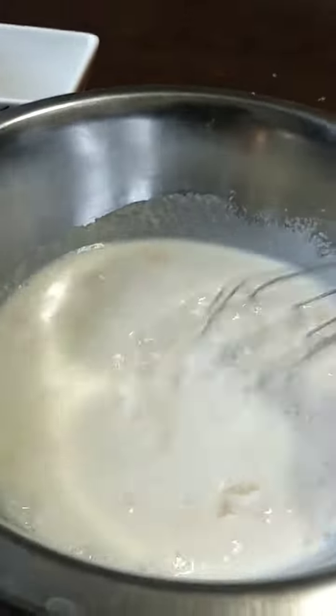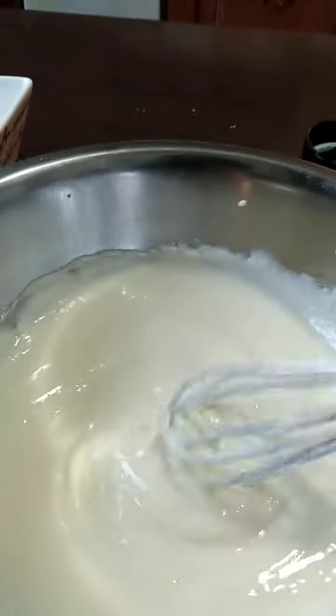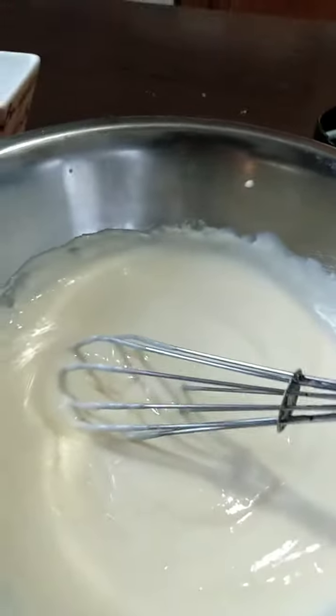Now we beat for about five minutes — I'm not gonna record that. Okay, it's starting to become a cream. Look, it's a bit heavy now. We're finally done. Now we gotta put it in the refrigerator for five minutes.